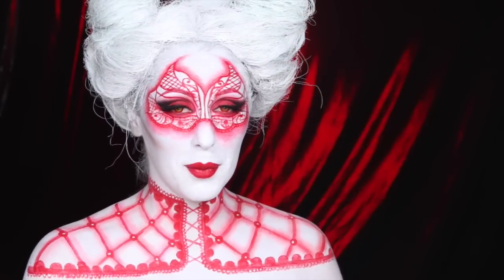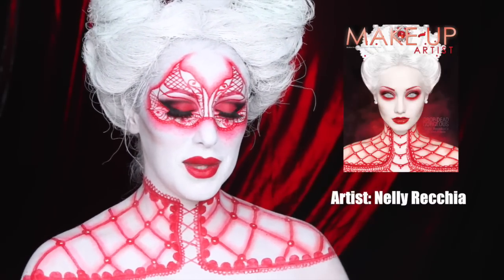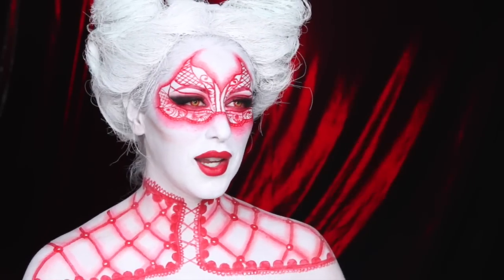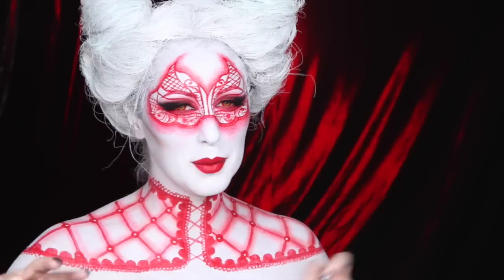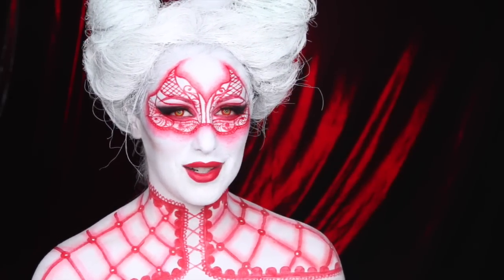The inspiration for my look is from this picture right here — I'll show it to you on the screen. I wanted to do something different, something not as literal. It kind of reminds me of like a Hunger Games type vibe, but it could still be like a devil lady. Anyways, I think that's all I have to say, so let's get started.